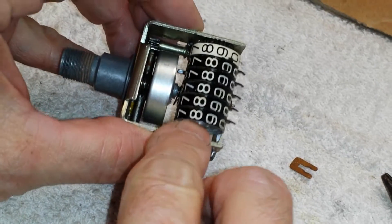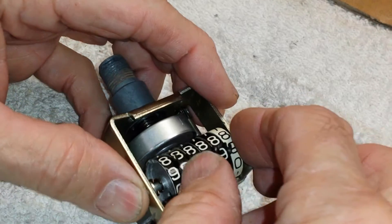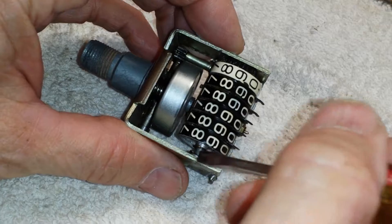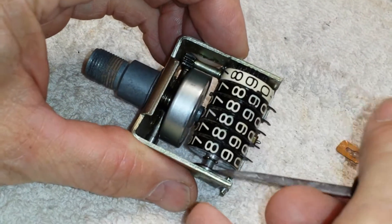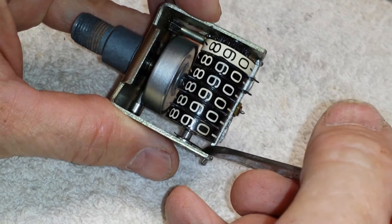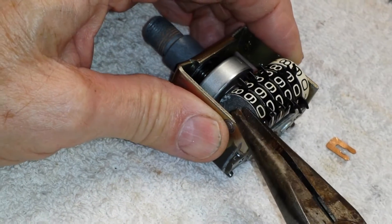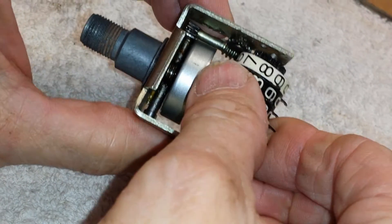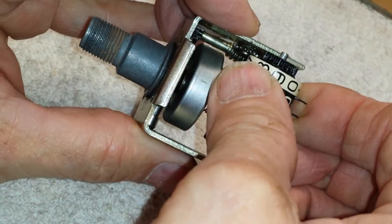Now this bushing in here will slide towards that end as soon as I get a screwdriver in there. I've got one more C-clip. The rollers just fall right out because it goes to the left side where the bushing is.